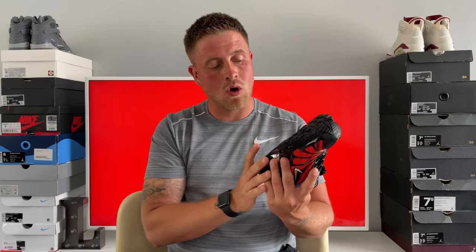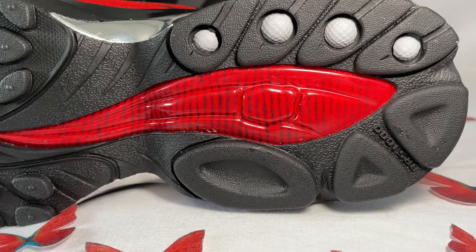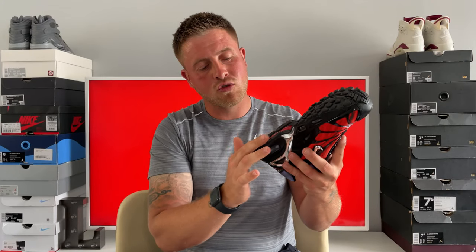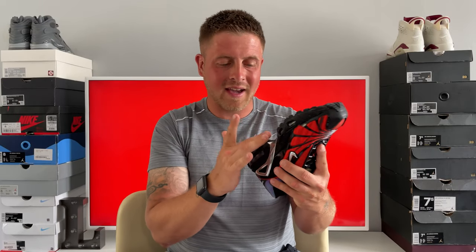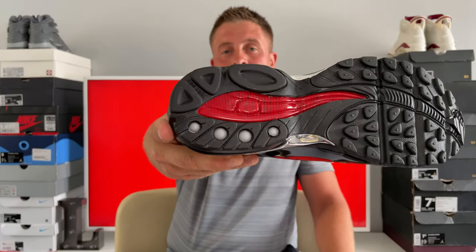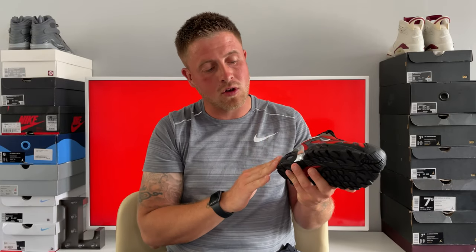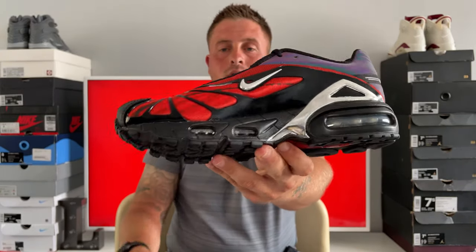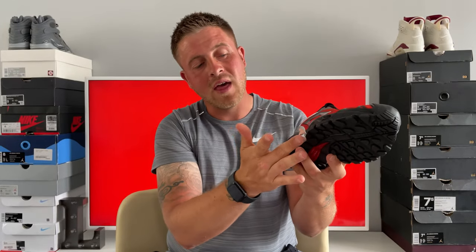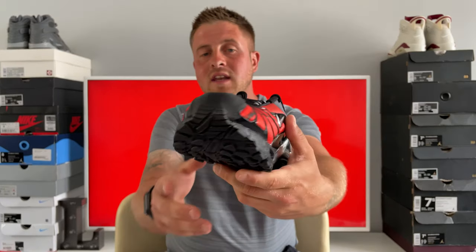Starting with the sole — it's a pure black sole with a red panel running through the middle and black lines through it. On the side in the grip sections you've got these little white balls, almost like little golf balls; I'm guessing they serve some functional purpose for the sole mechanism. Working up to the midsole, we've got a black midsole with air bubbles running the whole way around. On the middle of the midsole there's a chrome strip that actually runs up into the upper, and it's the same on the inside as well.